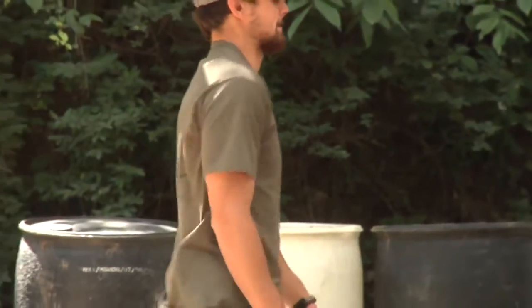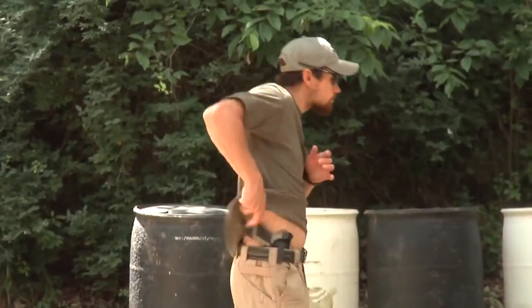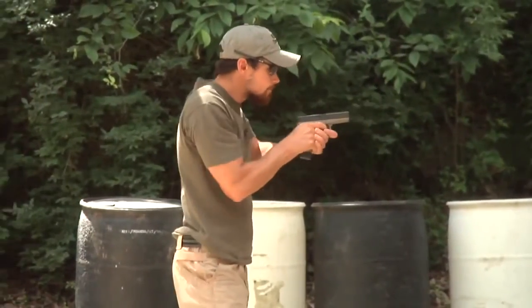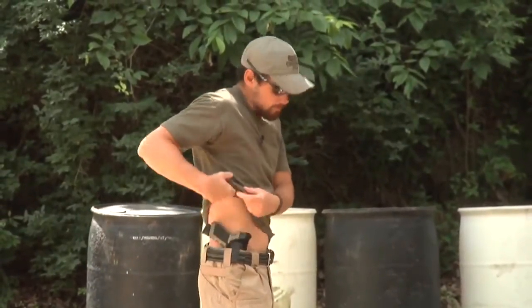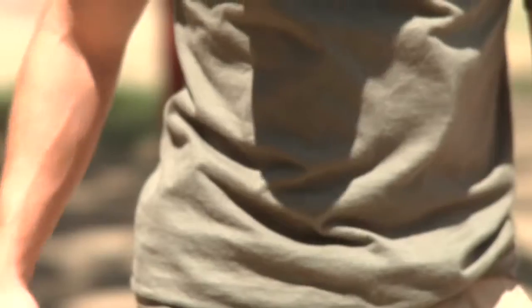So we're going to run this drill. Show you again — you're going to trade a little bit of the concealment for the speed. You can see it takes a little bit of time to reseat this gun in the holster.